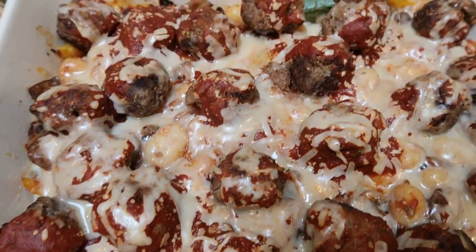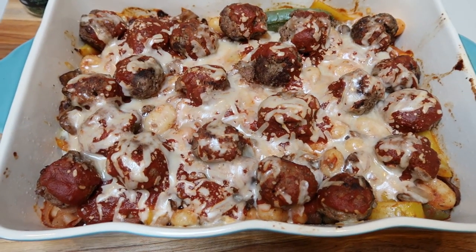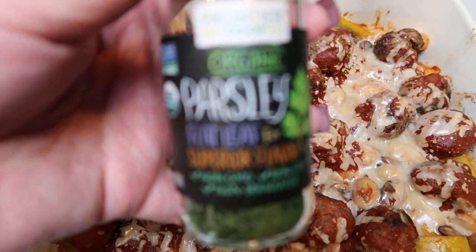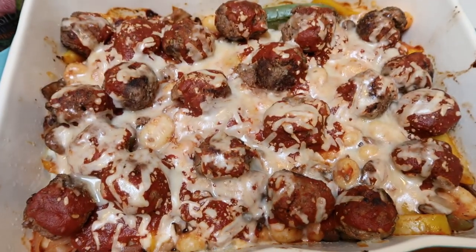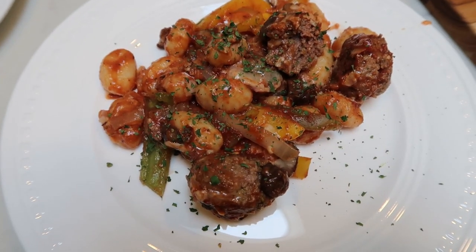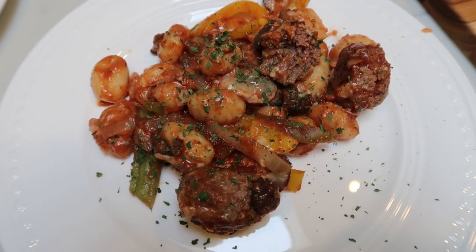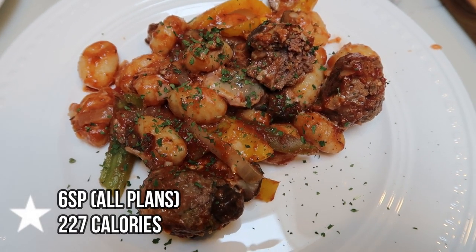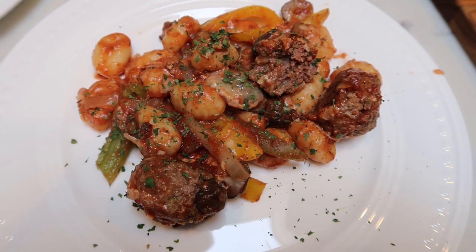Dinner is out of the oven — it smells and looks so good. Look at all that melted cheese on top. This entire pan makes eight servings. One eighth of the gnocchi meatball bake is six smart points per serving on all plans, topped with a little bit of parsley, and it's only 227 calories per serving.